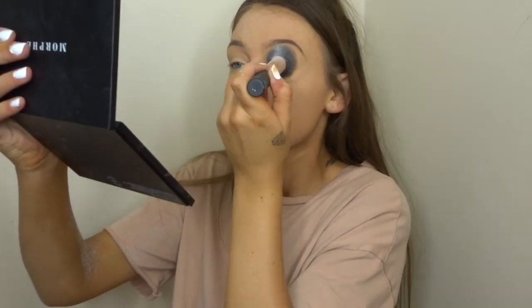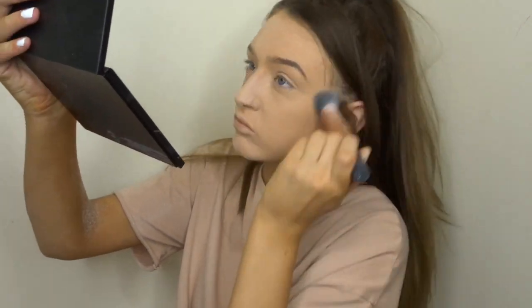Just to set my whole face, I'm going to take the RCMA no-color powder and put that all over my face to make sure it's nice and mattified before the rest of the powders I'm going to put down.